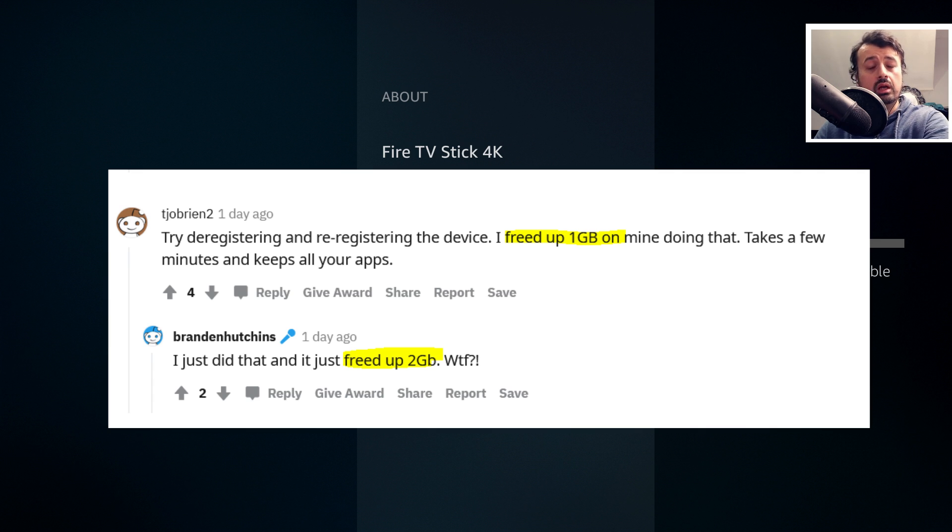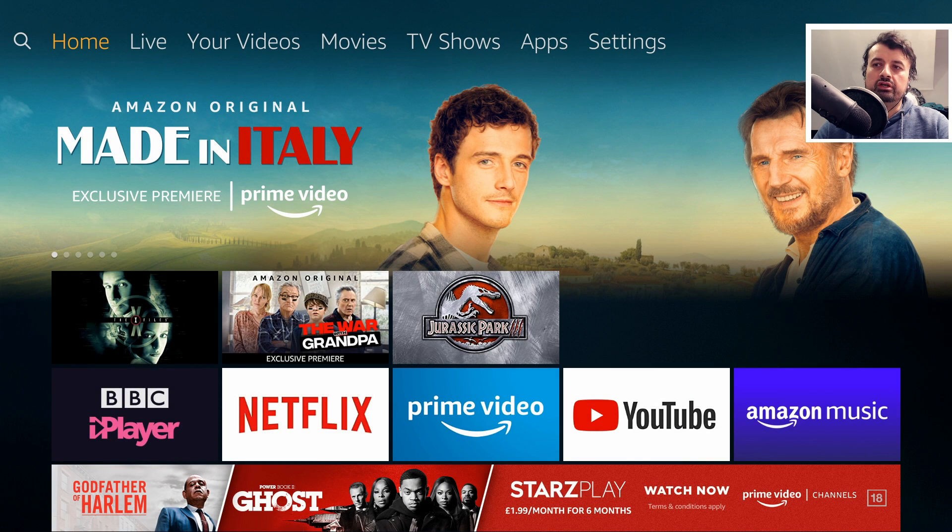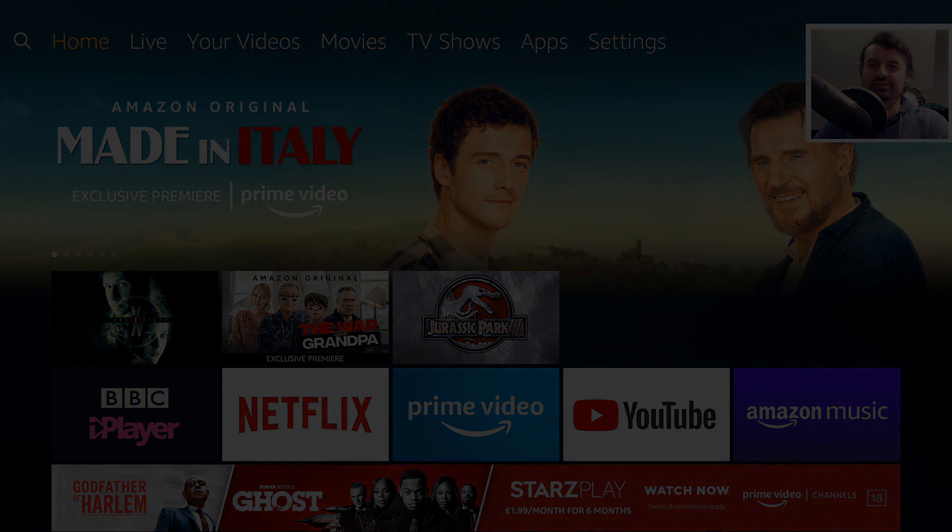As you can see on screen, other people have reported similar results. If you do follow this process, please leave me a comment below and let me know how much space you were able to recover. So that's all for this video — many thanks for watching. I know lots of you are always looking for different ways to get more space on your Fire Stick, so I do hope you liked this video. Hopefully catch up with you guys real soon.